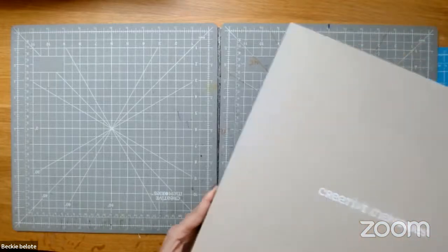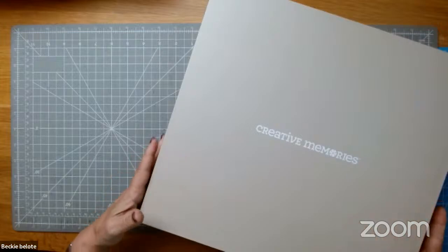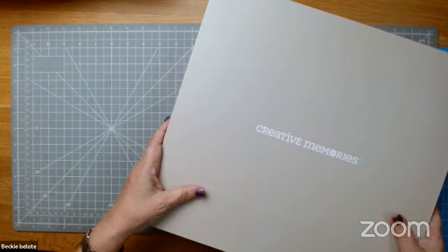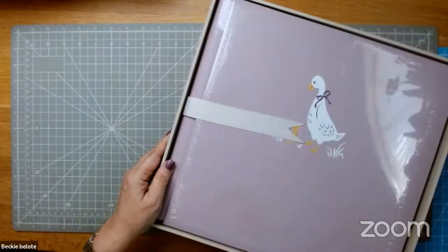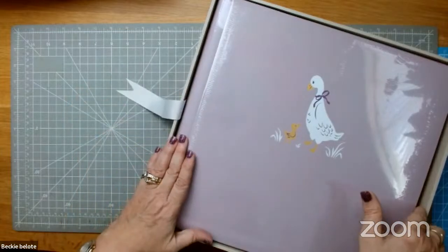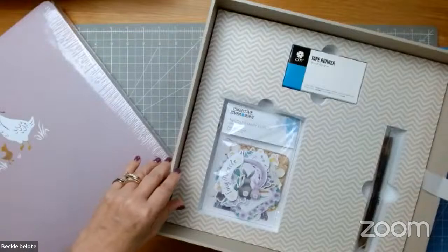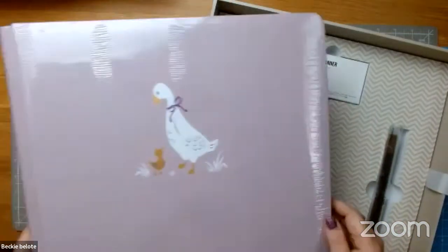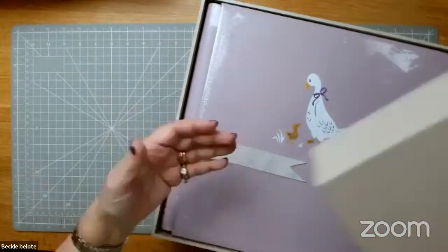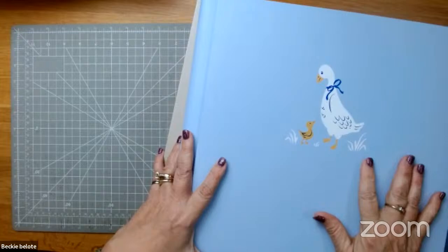A lot of you don't realize we have boxed albums — we came out with a boxed album line for gifts. You get a nice box to ship or wrap. This is an $82.50 purchase and it's a great gift for a new mom. It comes in a purpley color with little geese and ducks on the front. In the bottom of the box, if you pull up the ribbon, it comes with matching embellishments, a pen, and a tape runner. It's a wow shower gift. It comes in purple and also in blue.